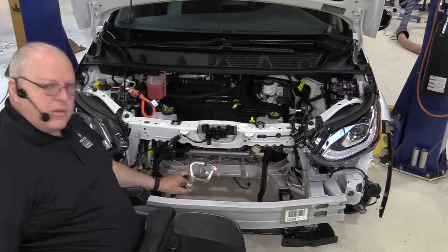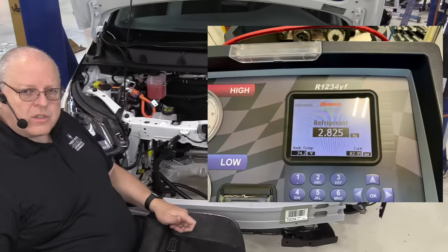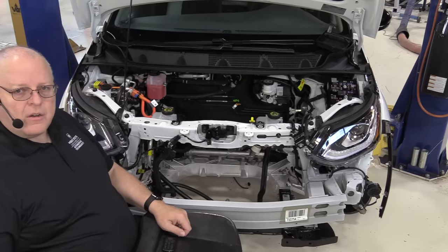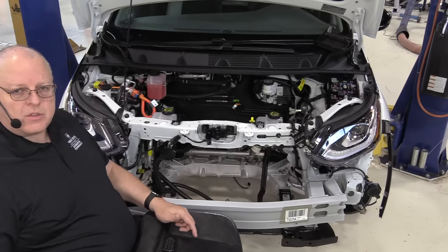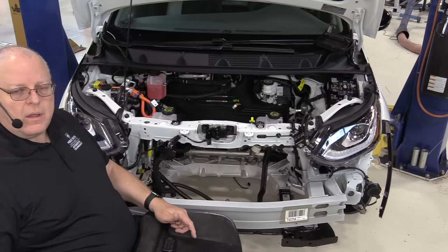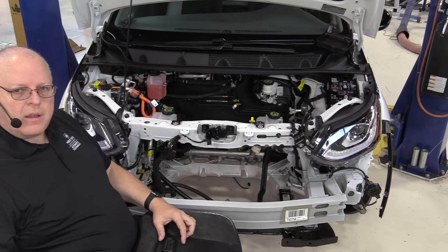This vehicle uses R-1234yf refrigerant in its air conditioning system, which requires a special recovery and recycling machine. This refrigerant is very expensive and requires special handling procedures and training. The air conditioning system cools the passenger compartment but is also responsible for cooling the battery whenever it gets too hot — whether from charging or driving. There's also a separate battery heater that heats the battery when it's too cold while charging. Let's go look at all these components we've removed from under the hood, how they're interconnected with the big orange high voltage wires, and how they all connect back to the high voltage battery.